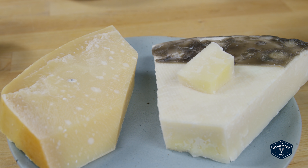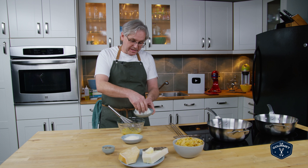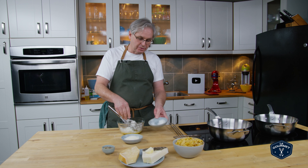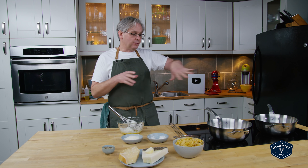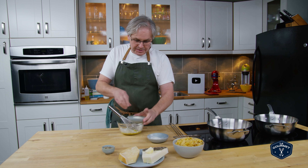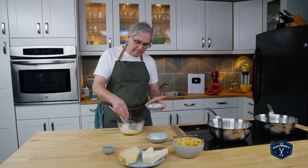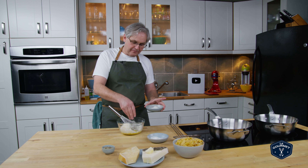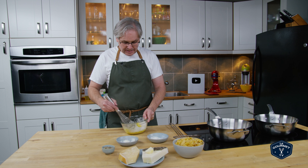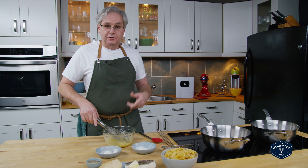Now we come to cheese. There are two cheeses we're using: pecorino and parmesan — both aged cheeses. The pecorino is sheep's milk and this is cow's milk. One thing to bear in mind is that some pecorino can be incredibly salty, so you need to taste it and adjust the salt level in the rest of the dish. Guanciale is also very salty, so you need to play with your salt levels. I put that into the egg — this is grated super fine on a microplane, because it has to melt into the pasta with the water, and a microplane makes it that much simpler. I've got both cheeses in, the egg, and I'm just going to whisk that all together.